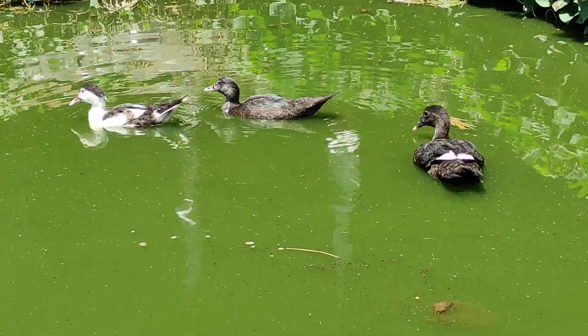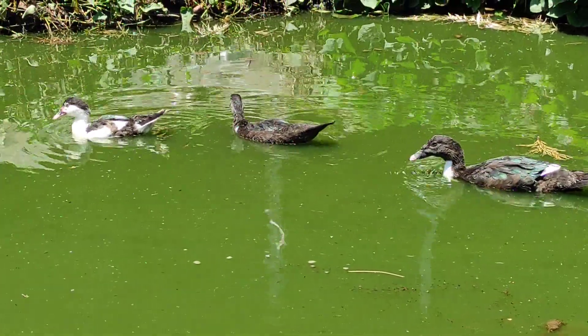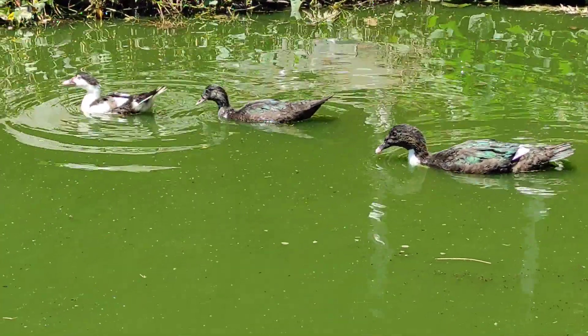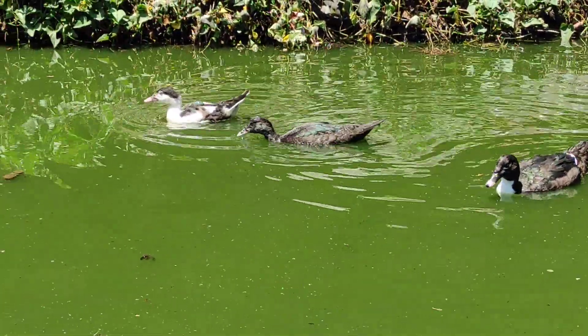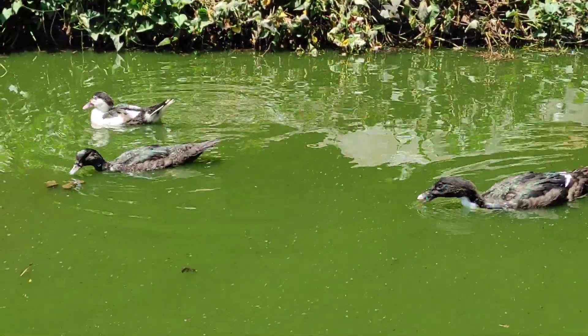If it quacks like a duck, swims like a duck, walks like a duck, then it's probably a duck. Welcome to my channel. I appreciate it very much for those people who've been subscribing. If you have not subscribed, please subscribe and let's learn a thing or two about farming. So here I've got some ducks.